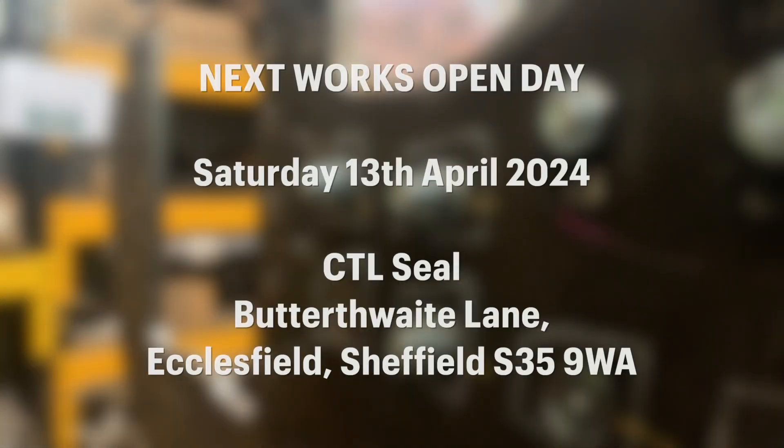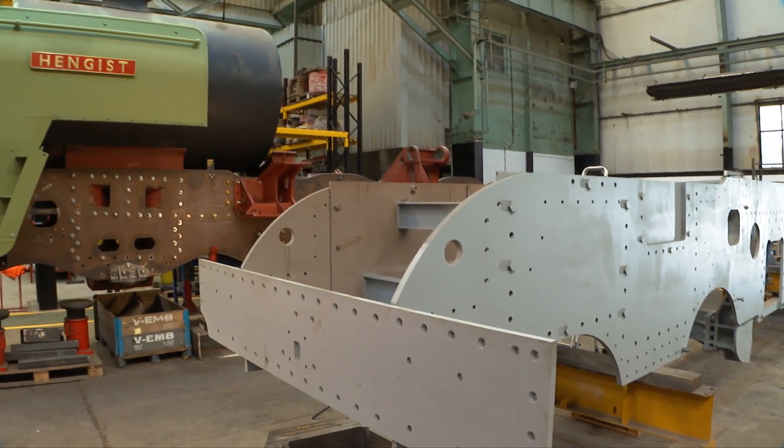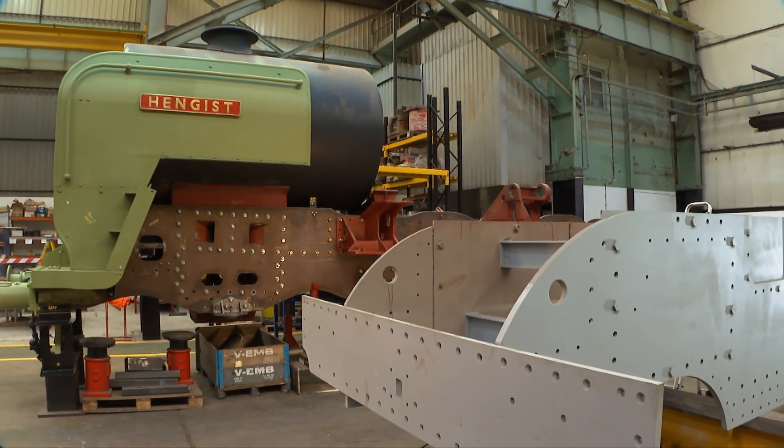The next open day at CTLCL is in April 2024 and you'll be able to see how far this Clan has come, as well as progress on the B17 Sandringham locomotive being built alongside.